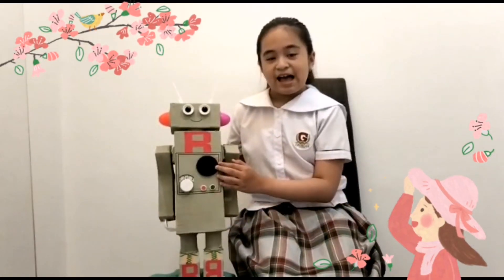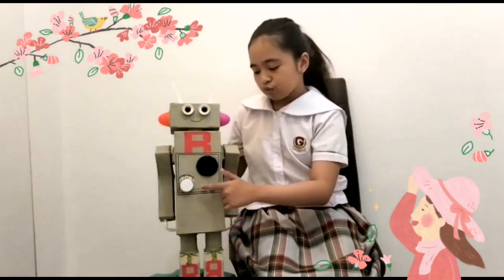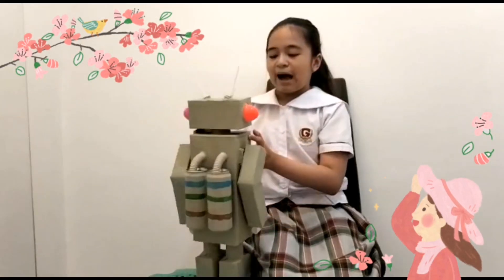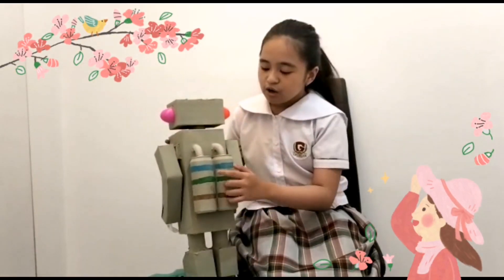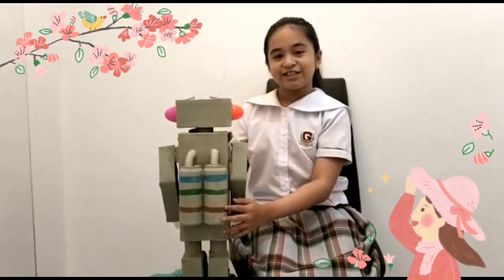In the front, it has a speaker and volume control, as well as two push buttons. At the back, there are two cans of soda for the jet pots.